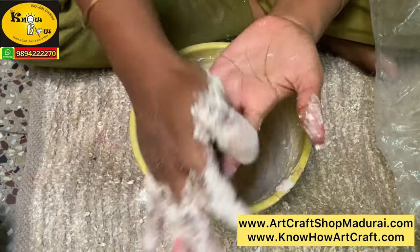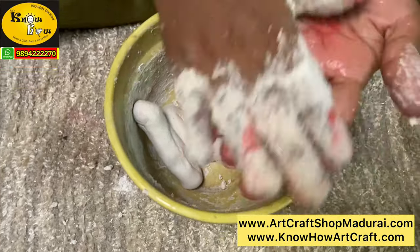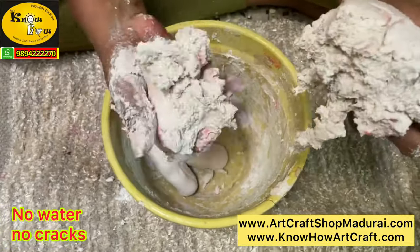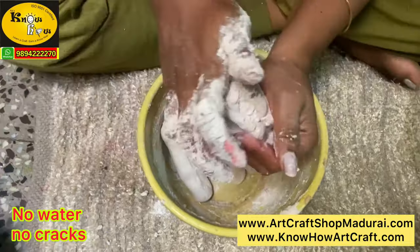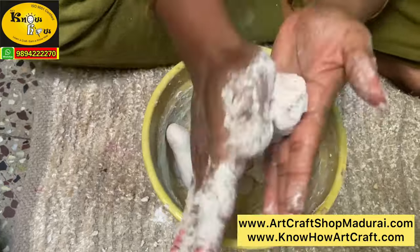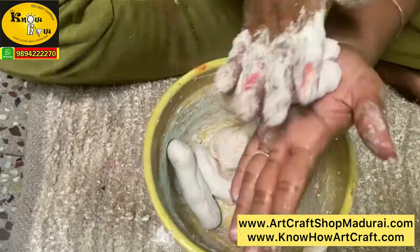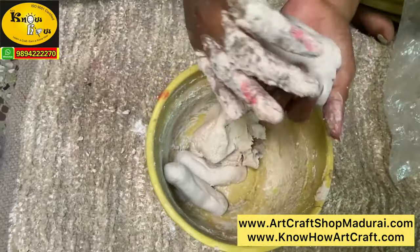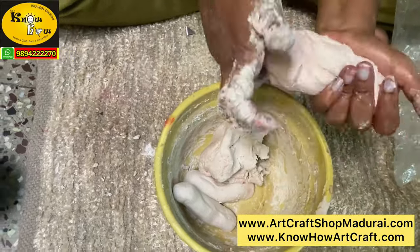One customer asked: since Plaster of Paris becomes brittle after drying, will the same happen to this clay? The answer is no. Because here we have not added water — we are adding only fevicol, grippo, or bull bond. So instead of becoming brittle, the fevicol content grips the Plaster of Paris and makes it like concrete. After the clay dries, when you touch it, it will feel like concrete — a very hard consistency.